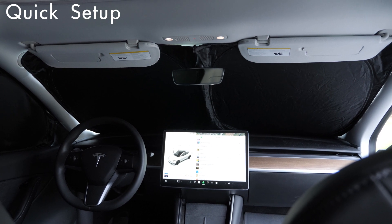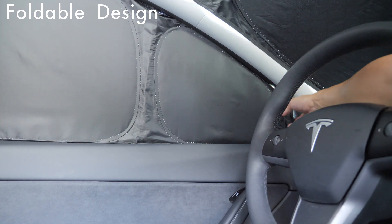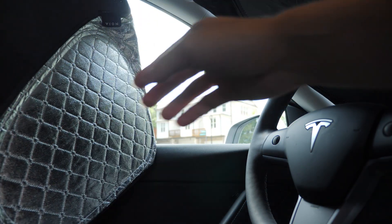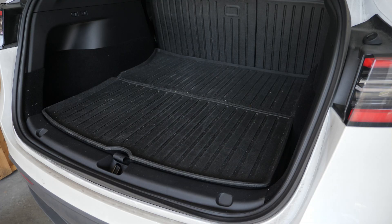A cool feature about these sunshades is their foldable design, which not only makes them easier to pack away, but also allows you to view the outside without fully removing them.